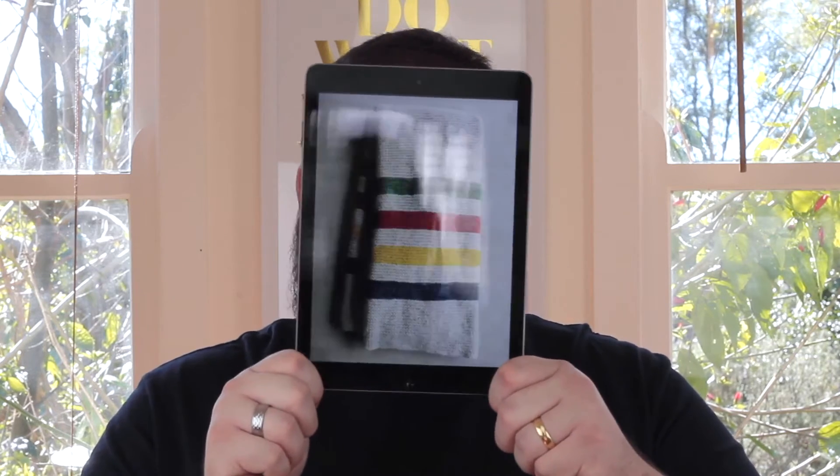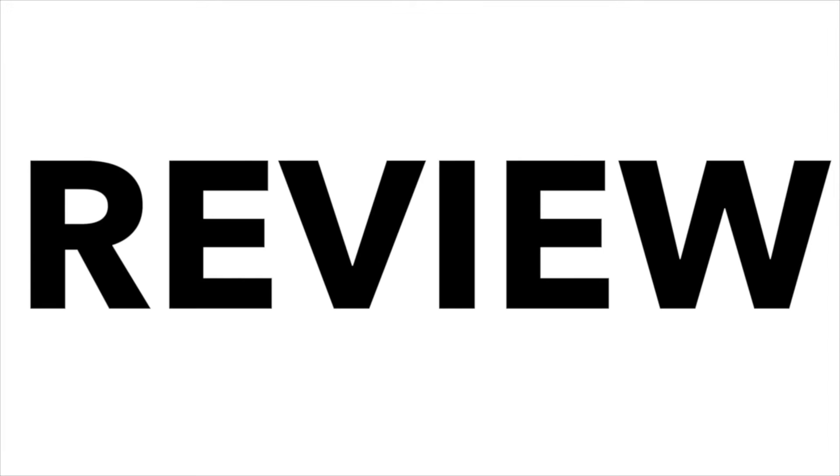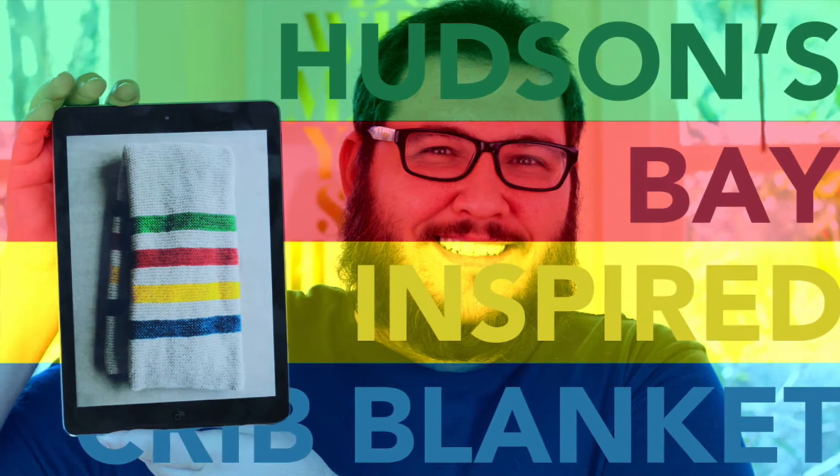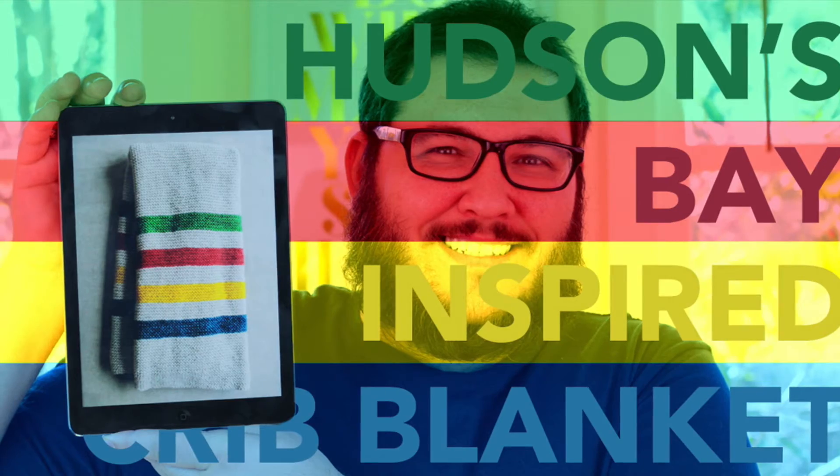This is the Hudson's Bay inspired crib blanket by Purl Soho, and you can find the pattern — it's free — on their website. What I love about this pattern, apart from its simplicity, is that it is all one stitch: the knit stitch, which makes row after row of garter stitch.